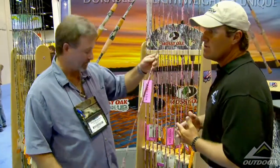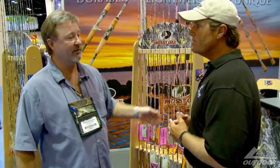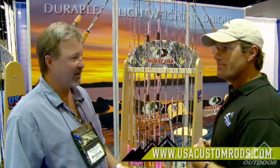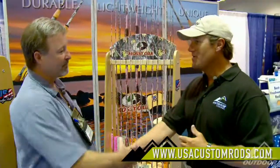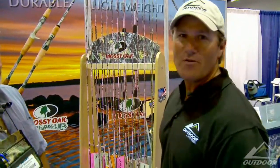Where can people find this rod? It'll be available through all major distributors and select box stores beginning at the first of the year. It's also available on our website: www.usacustomrods.com. The USA Custom Rods — if you want to hide from the bass and look cool at the same time, they've got the rods for you.